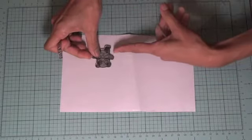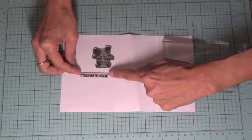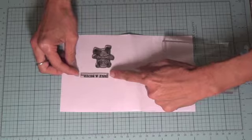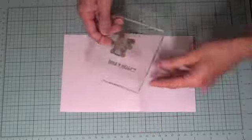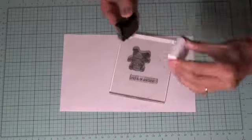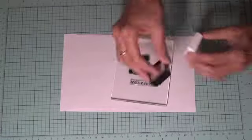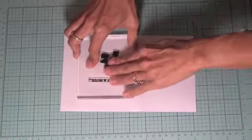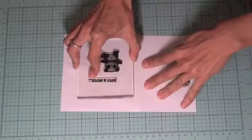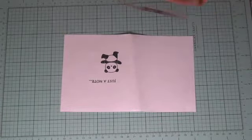We'll do the placement first — put the stamps stamping-side down and position them where we want them, then put the block on top and it'll stick. Now it's ready to stamp in the position we want. We'll ink it up with the Versa Fine onyx black ink, and do a practice stamp first just to make sure it's stamping the way we want it. That looks pretty good.